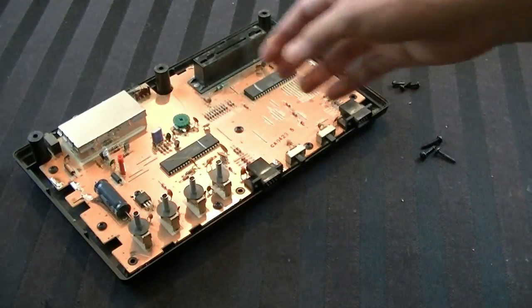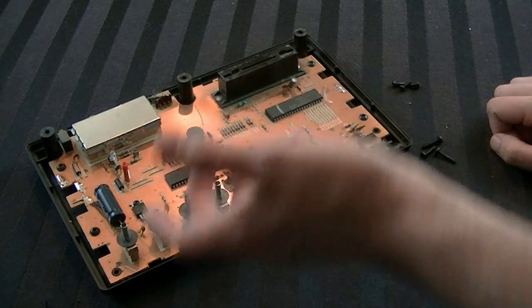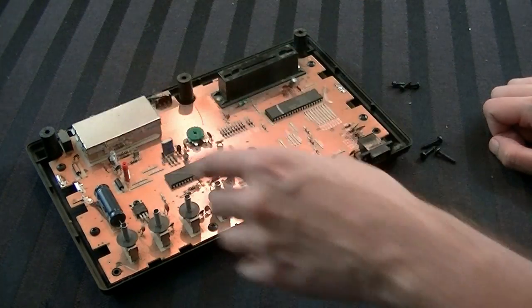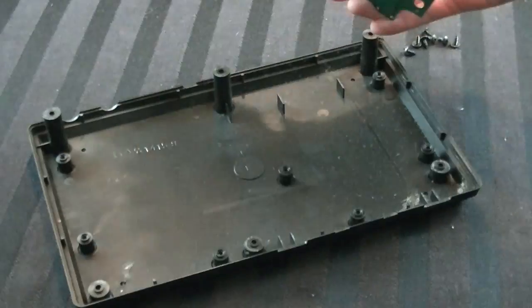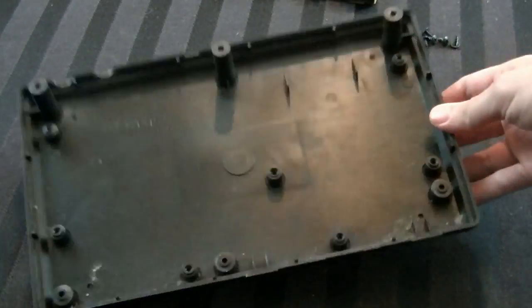Now we want to do the exact same thing with the bottom piece of plastic. In order to do that, we have to take the board out. It looks like there are seven screws, and you'll probably just be able to lift the board right out. There's absolutely no resistance, so just take the board and put it off to the side. And there we go — we get the bottom piece, which is pretty disgusting.